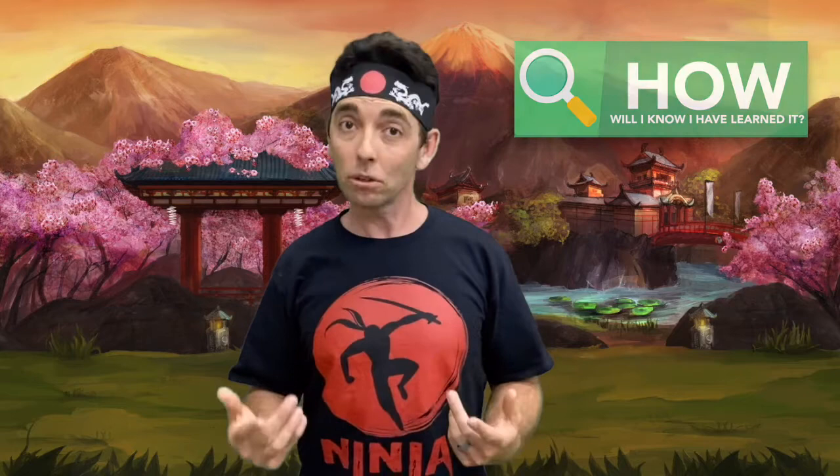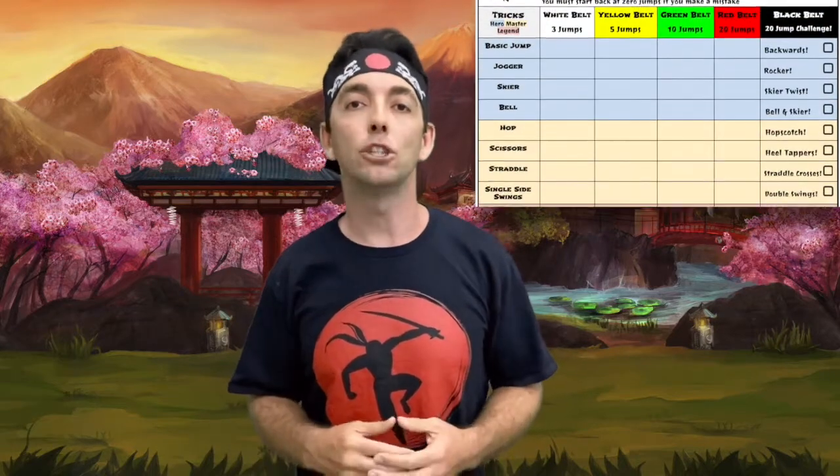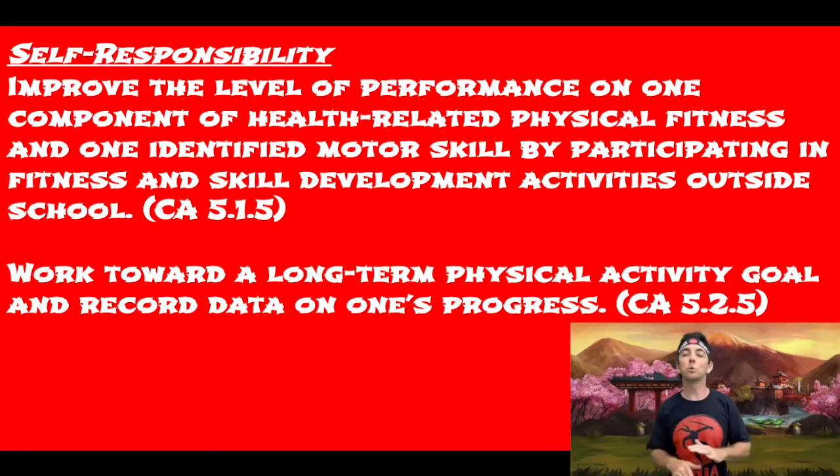So how will you know if you learn this? You'll use your ninja quest journey tracker to record your progress. Learning these skills will not happen overnight — progressing through the different belt levels and challenge levels could take days, weeks, or even months. But it's a skill that you'll have for a lifetime, so it's worth the hard work.